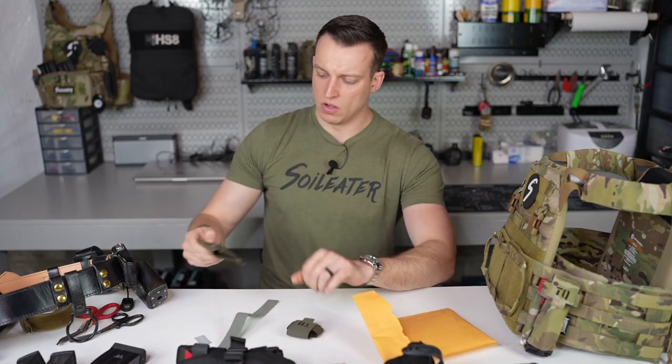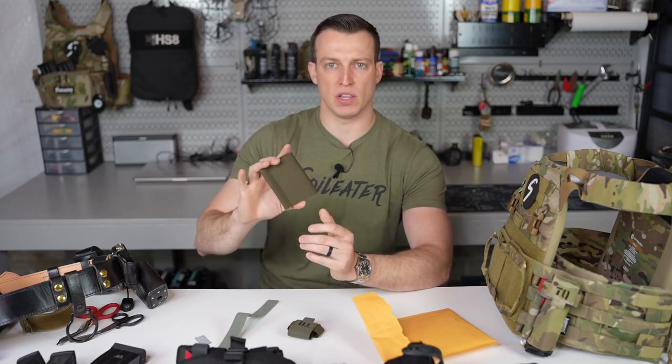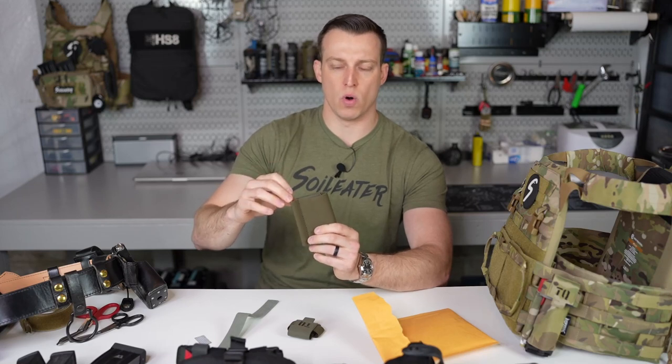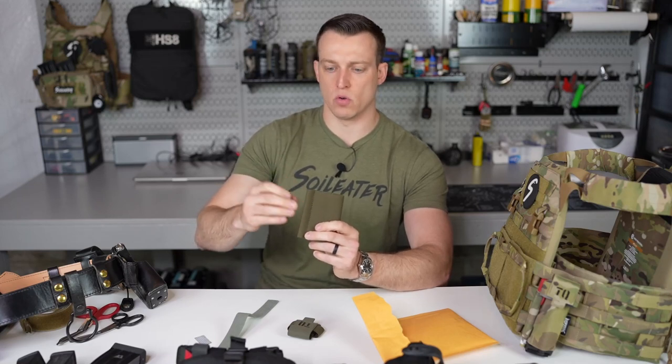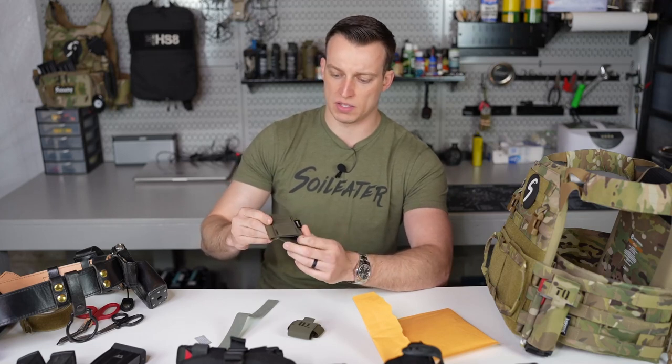With the belt mounted tourniquet holder version 3, it's going to have 4-inch elastic on the outside — one to hold the tourniquet, one to hold your Sharpie, your decompression needle, or glow stick. If you're hungry on the range, you can put a Slim Jim in it — that's up to you.